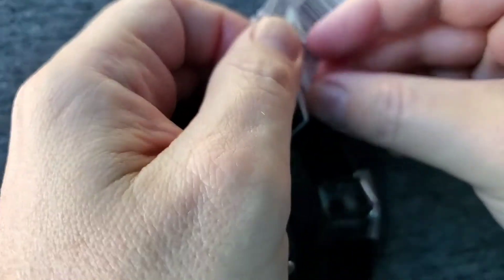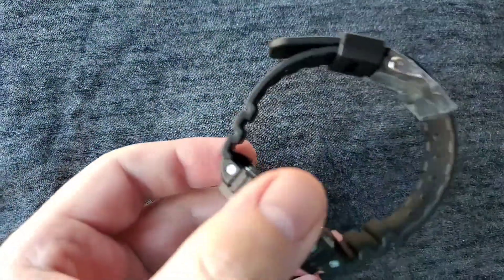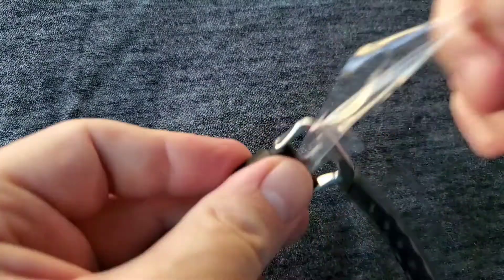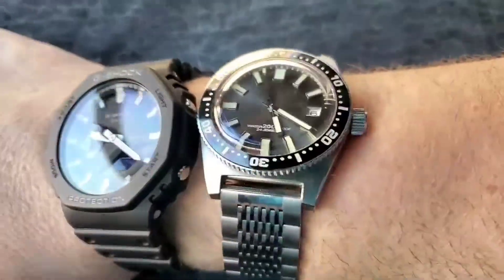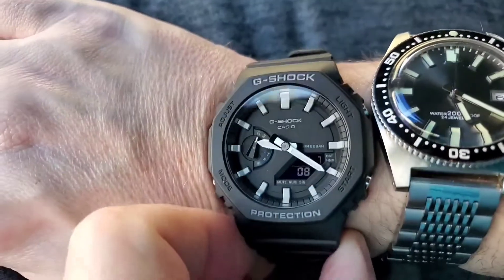Comes with a stupid tag on it. See that? Throw it out. What's this? Some stupid wrapping? Throw it out. Alright. There you go. G-Shock.